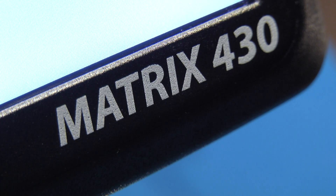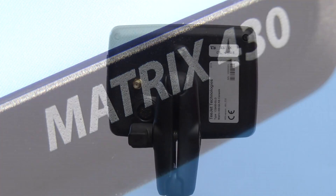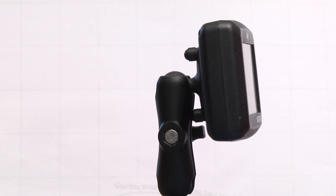Introducing the latest guidance system from T-JET, Matrix 430. Featuring a simple, compact design, Matrix 430 is very easy to use and simple to install.